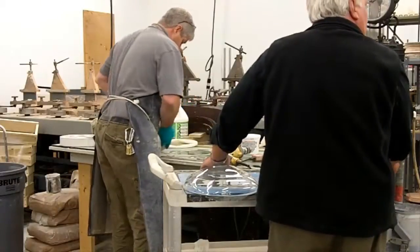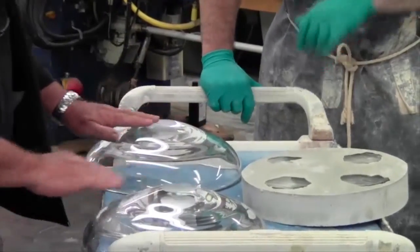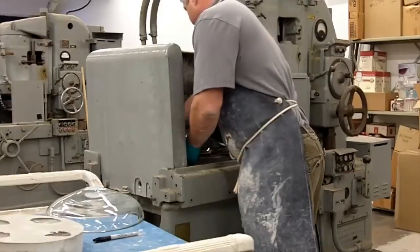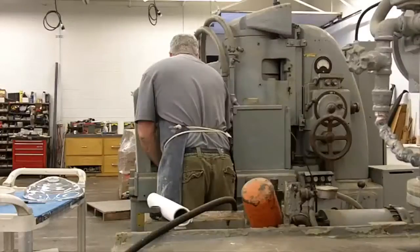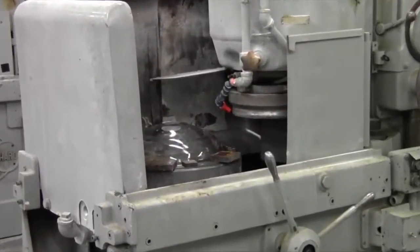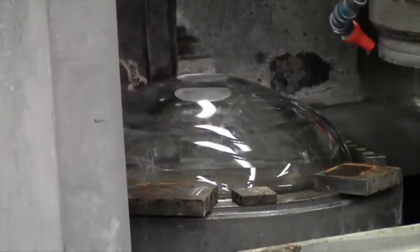Then we'll put it on some very wonderful, very old machinery — old milling machines that will grind the flats perfectly. Then we'll put in the bowls and flatten those perfectly, so the two when they're laminated will be flawless. What he's doing now is taking metal blocks, putting them around the circumference of the bowl. The plate it's sitting on is electromagnetic, so he'll turn that on and the metal blocks will anchor the bowl.